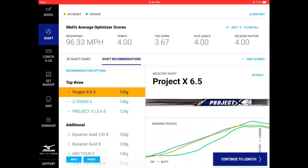Looking at the profile of Project X versus Modus 120 TX — softer midsection, very butt stiff, very tip stiff — they're very similar. The Modus 120 TX doesn't show up because Mizuno doesn't offer it, which is fair. Nippon shafts measure as very neutral — not overly stiff or soft — so the fact that the 120 TX fits perfectly lines up well with the numbers, which are just slightly on the stiffer side of the average.